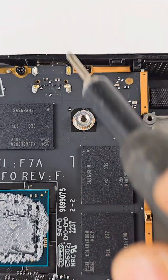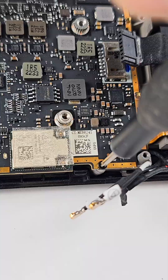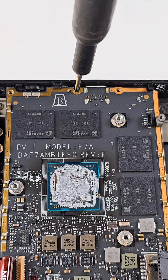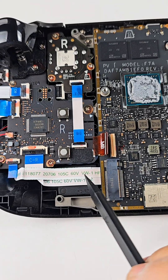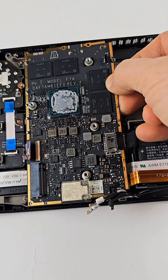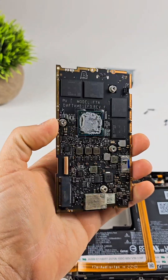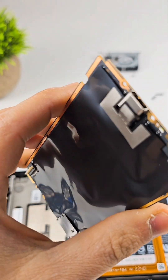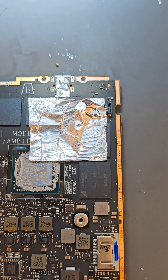I think there are three more screws: first one here, one here, and one here. I also see two ribbon cables I need to disconnect. And there is one more — finally, I take the board out.